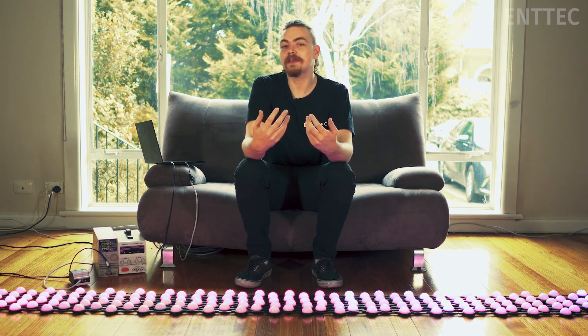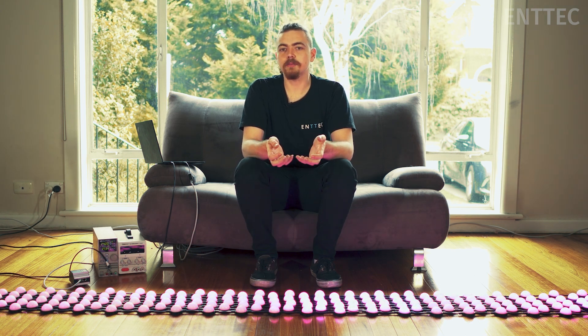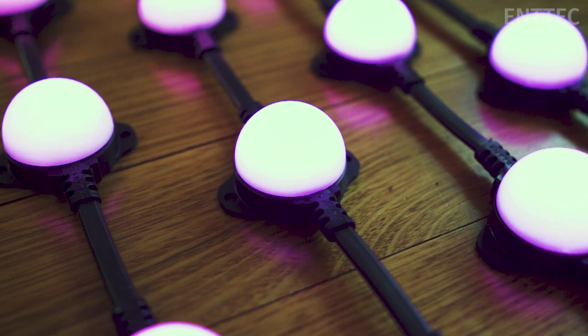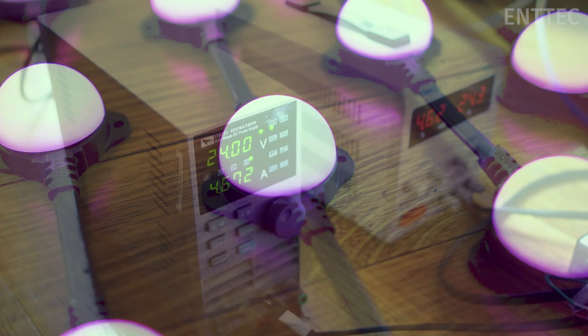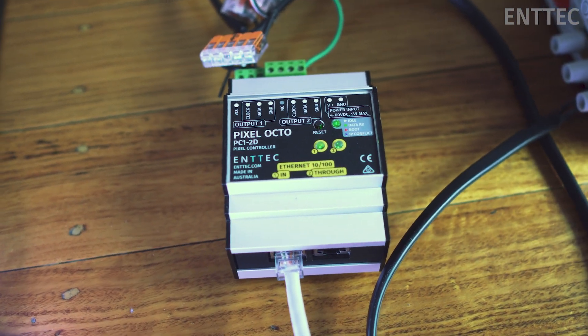We've been handed a few strings of our smart pixel dots and asked to create an outdoor demo to show off the capabilities, as well as some mapping and layout strategies to get the most out of your lights. In this episode we'll cover the planning process and walk you through some of the constraints we've faced. But first, let's look at the resources on offer: a total of 160 dots made up of eight strings of 20, two power supplies running four strings each at full power, our pixel octo, and plenty of cabling, connectors, and mounting options.